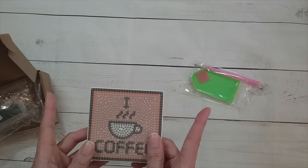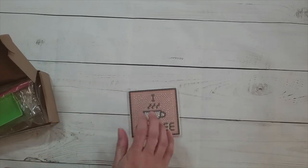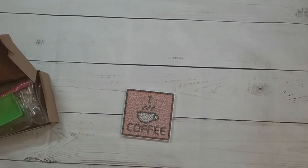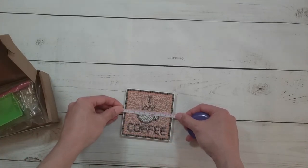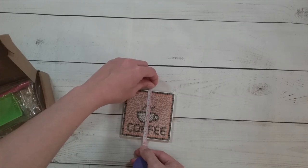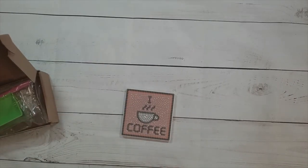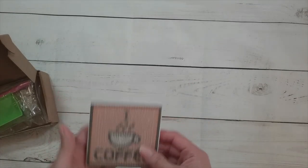This coaster is five dollars on DIY Digital Art's website — not bad. Let me measure it: the coaster is about nine centimeters by nine centimeters, just a little bit bigger than that, but the drill area is about nine by nine. I think it looks cute, especially for coffee.